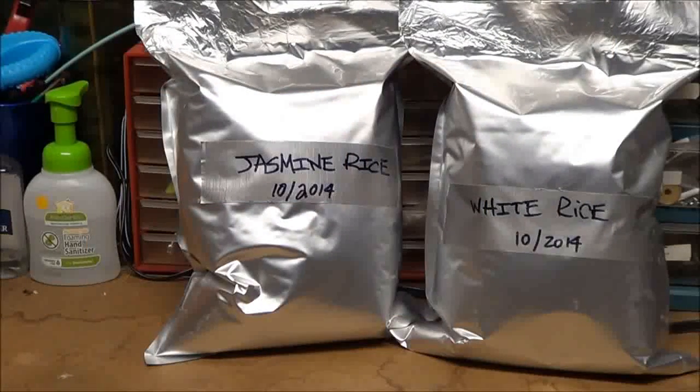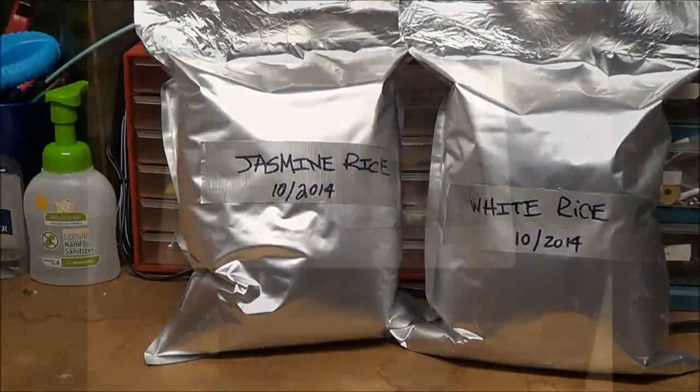I place the cutout on a scanner and scan the image as a JPEG or picture file — not a PDF. This is important because you want to be able to resize the image. If you save it as a picture file, you'll be able to resize it. Here's a photo of it on my scanner.